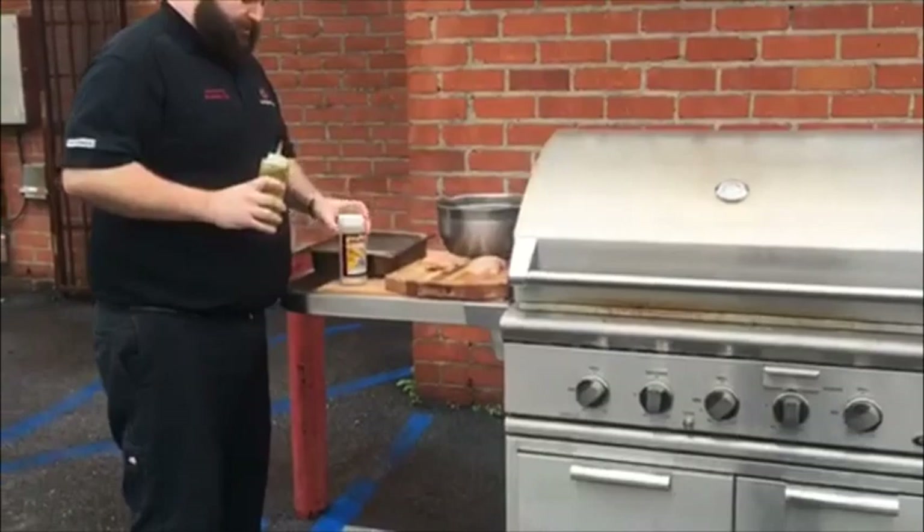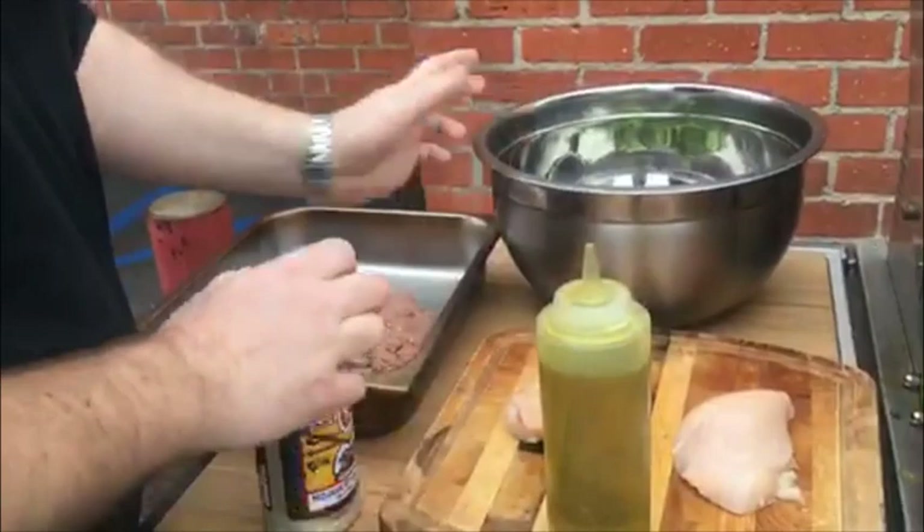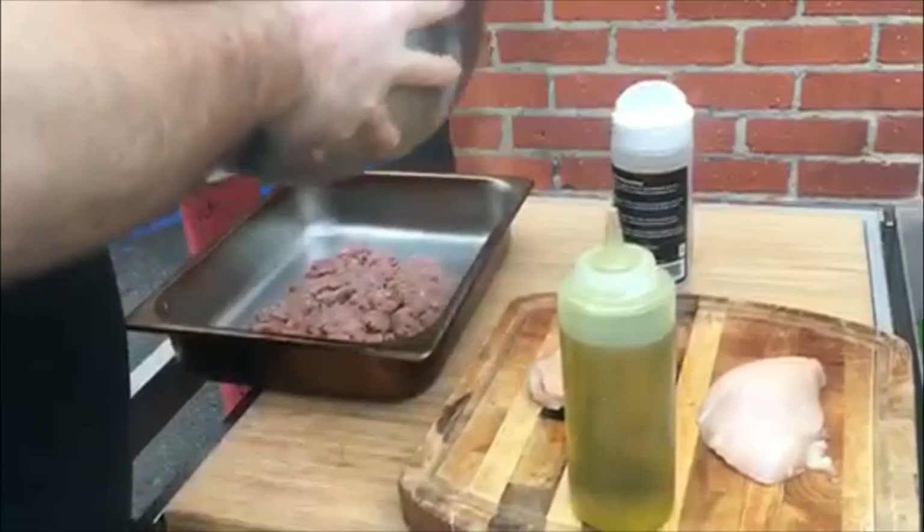All I use is Mojave Garlic Pepper and a little bit of olive oil. For the broccoli, drizzle it with olive oil, season it liberally, and toss it in the bowl.